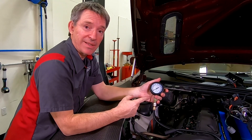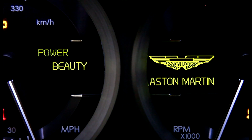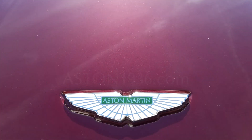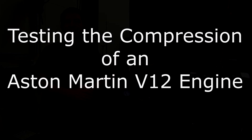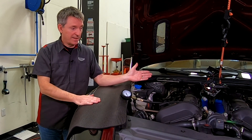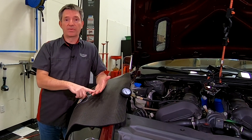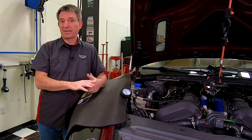In this episode of Aston1936.com, I'm going to show you how to test the compression in an Aston Martin V12 engine. I have a DB9, but the V12 that's in a Rapide, a DBS, a Vanquish, a Virage, maybe even the old Vanquish — as long as it's a V12, this process is pretty much the same.